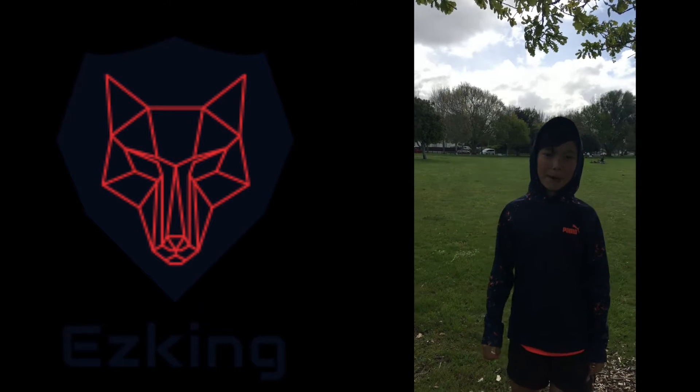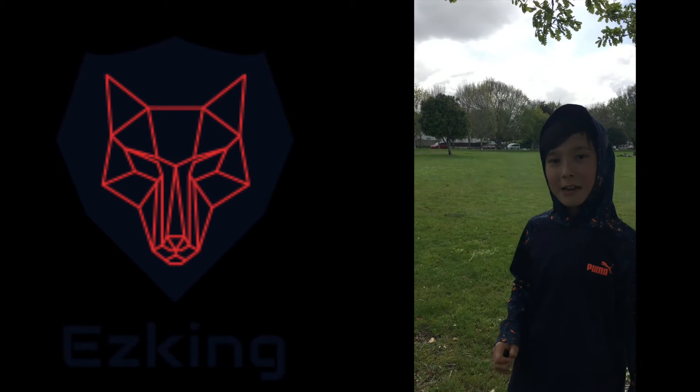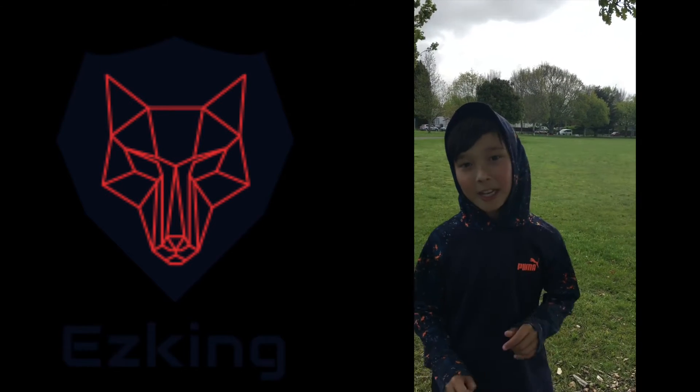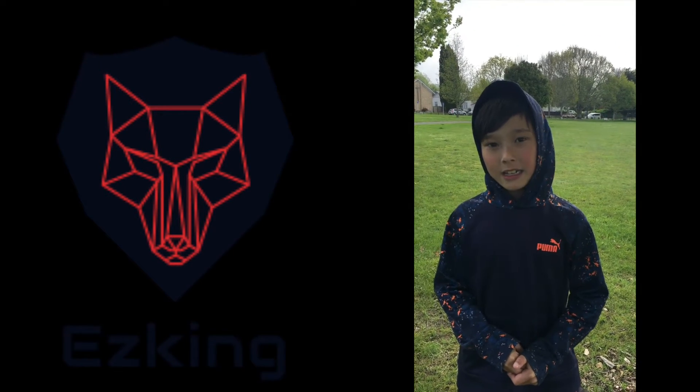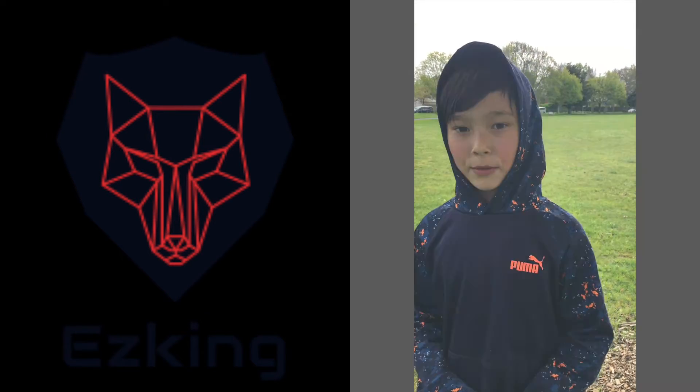Like and subscribe, hope you enjoy! It's free to subscribe and you can always change your mind. I do a video every week on training. Hope you enjoy and have a good one!